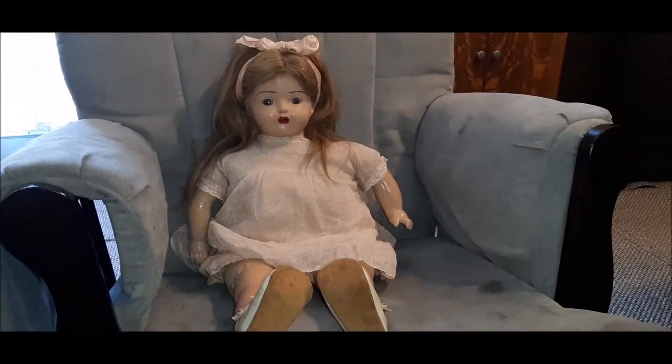Hey guys, Steve here, back with my 1922 Madame Hendren Dolly Record.